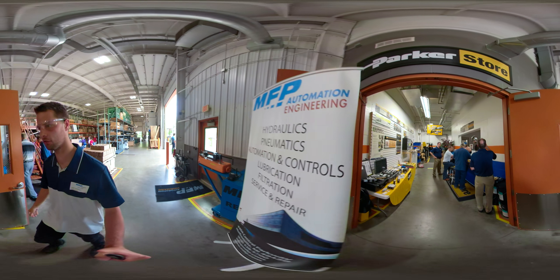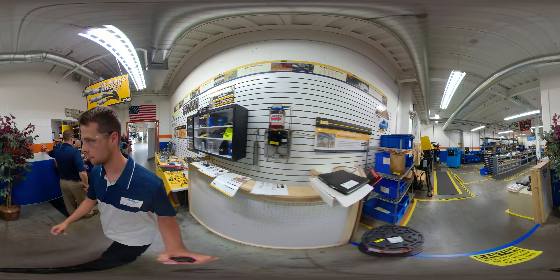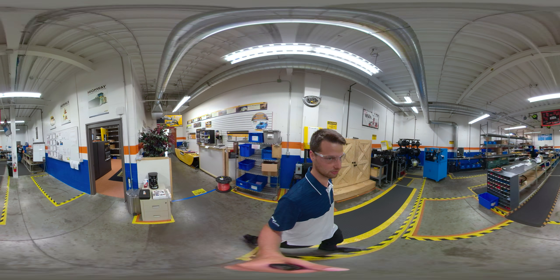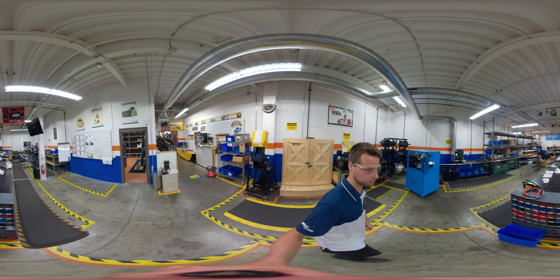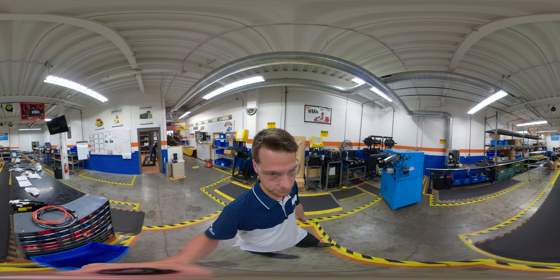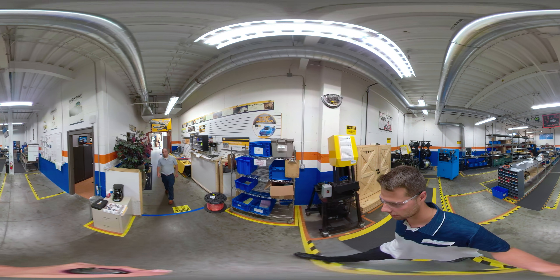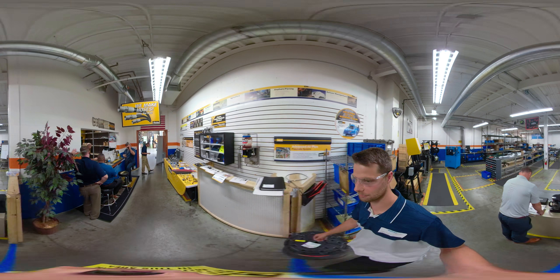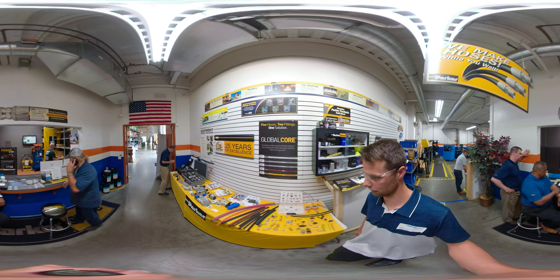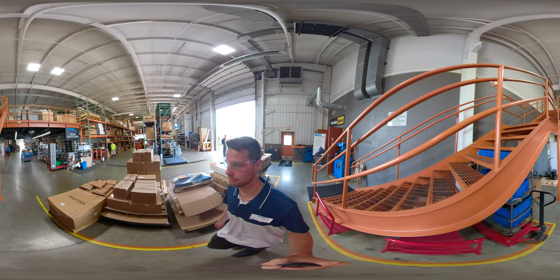Here we have the Parker store. Beyond the blue line — where safety glasses are required — we have our light assembly area where we build our units. We build custom hose assemblies and have a CNC hose cutter that we use for a lot of production. You can walk in and buy fittings, custom hose assemblies, whatever you need.